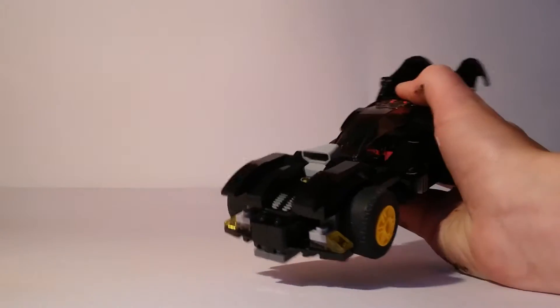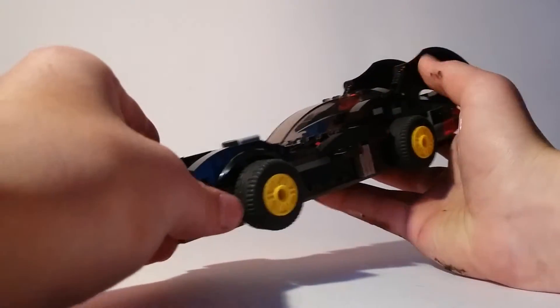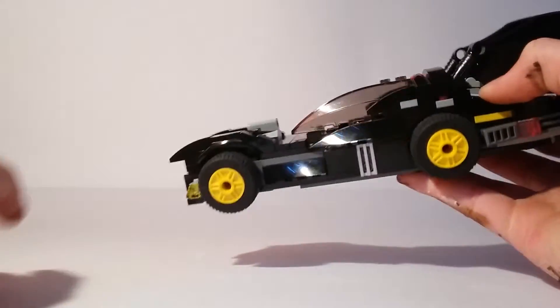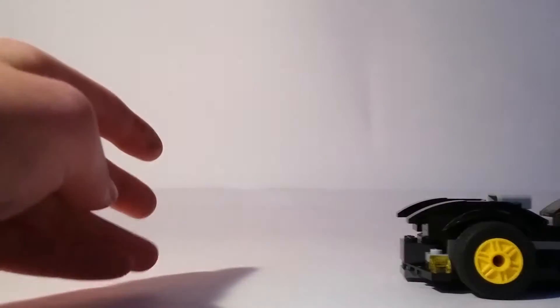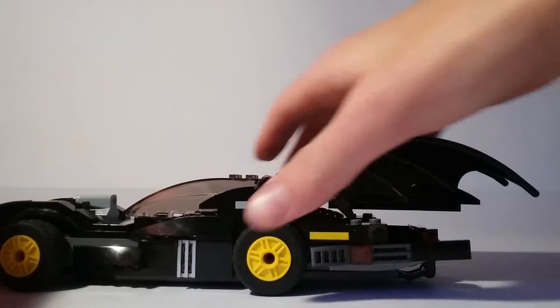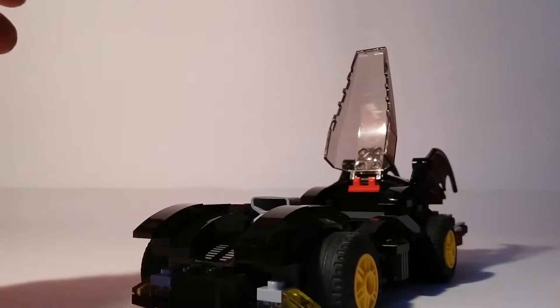There's a motor sticking out and the bat symbol, which I really like. Some nice smooth detailing on the side there with the wheels that make it roll nice, and same on the other side.